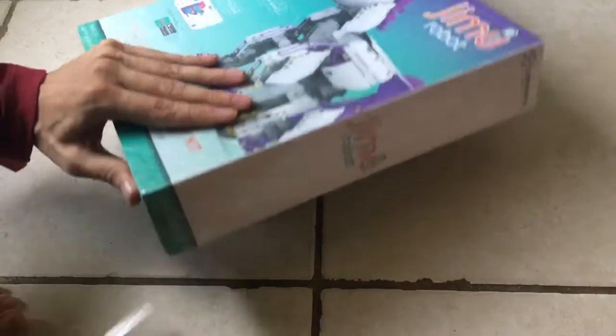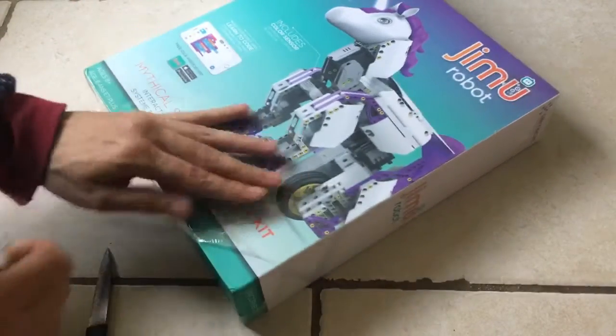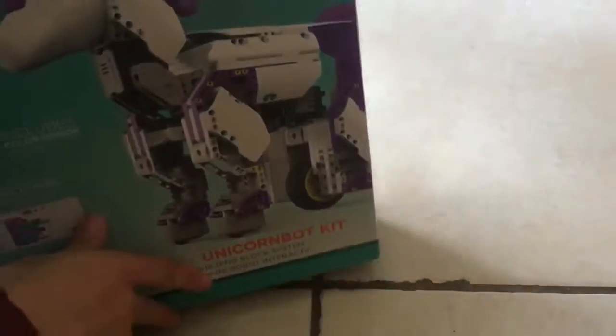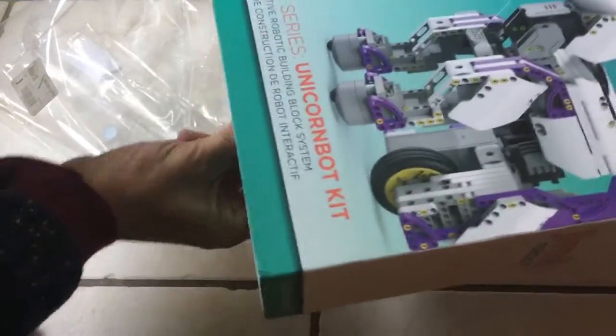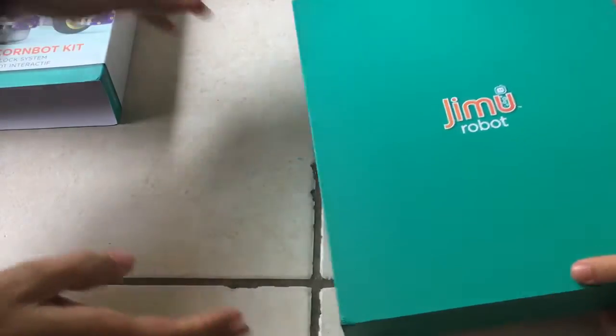So I'm going to just strip it of the plastic here. Careful. There we go. Just like to manhandle stuff. Can you help — throw that away? Hold this. Oh. There you go, pull it out. Okay, so we'll pull out that part. Let's see what's in the box, I'm going to open it up.